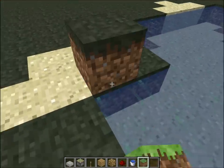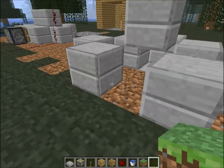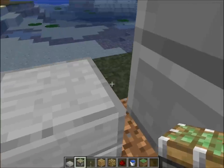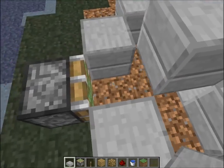I'm in creative — that's just because I'm making the tutorial. Now it's time for the piston. And don't forget: it has to be a sticky piston, or this will not work.